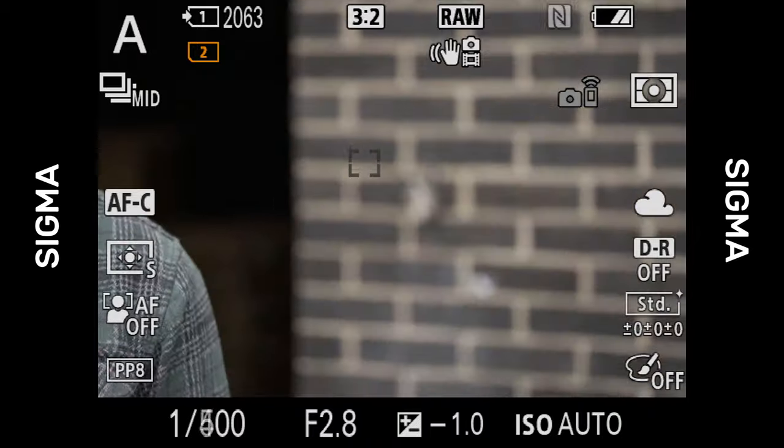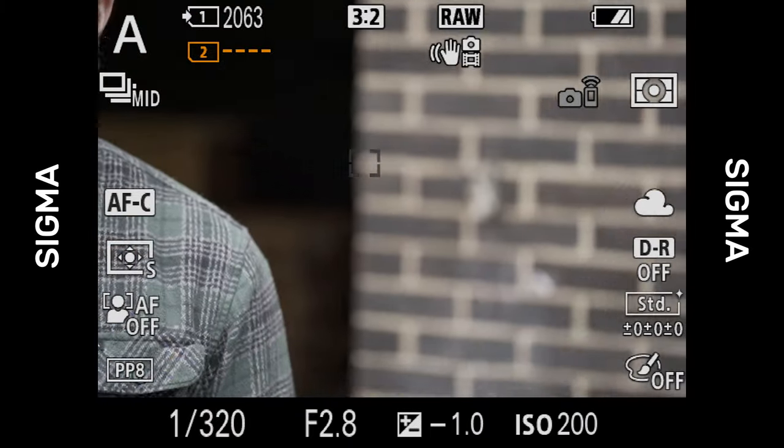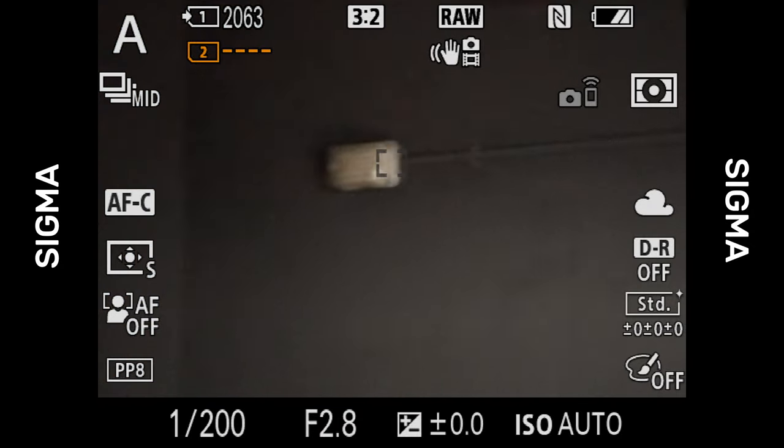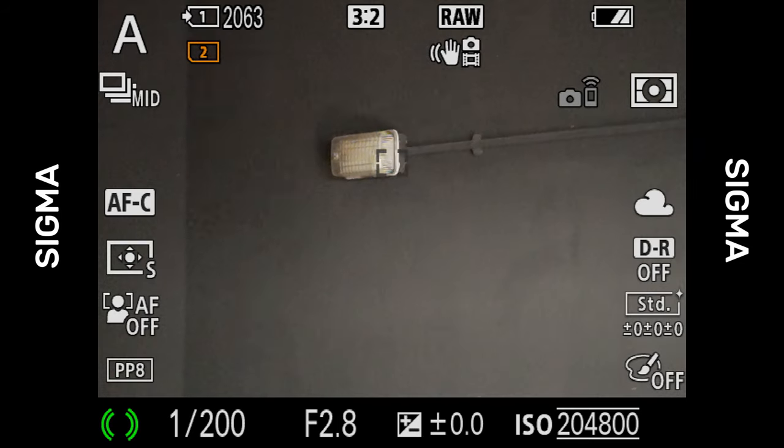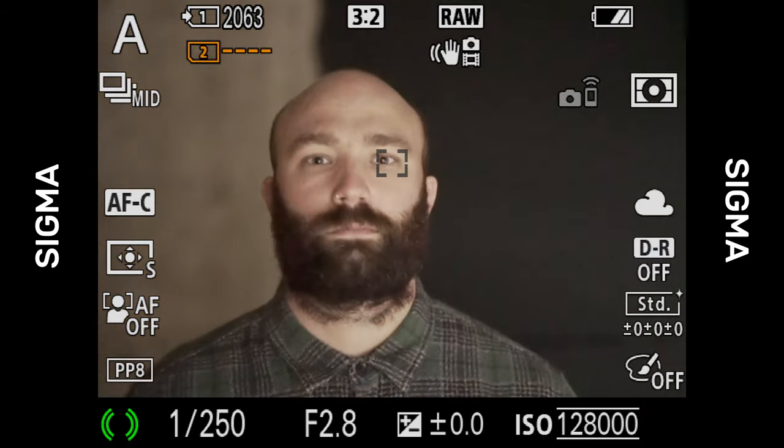The Sigma also worked well and was noticeably quicker to focus than the Tokina in good lighting conditions. However, when shooting in low light the AF was definitely slower to lock on and occasionally it would hunt wildly through the entire focus range. This is definitely where the focus limiter switch on the side of the lens really comes into its own, helping to prevent the lens from going wild if it accidentally missed focus.